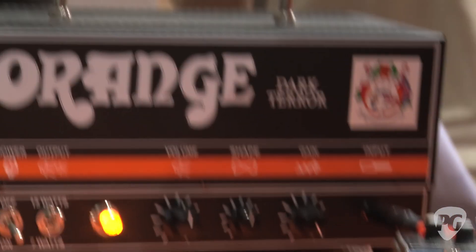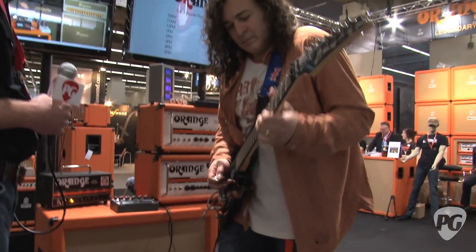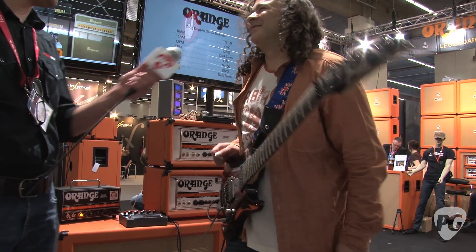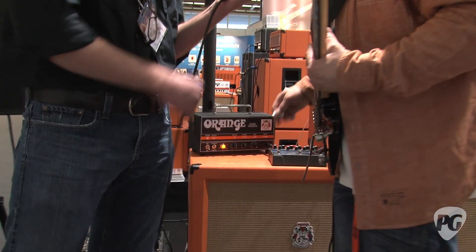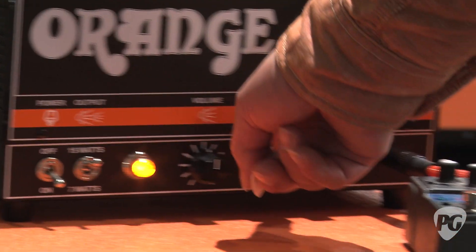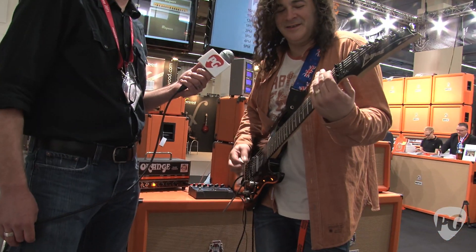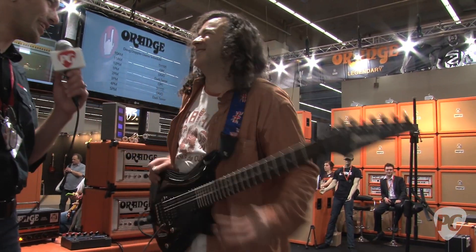Let's add a delay. So now you're at noon on shape. You want to show us what it sounds like when you change that? We're going to take the delay off actually, because when we take it to the furthest shape position, it tightens up, gets a little more aggressive. So you can get your Norwegian metal on.